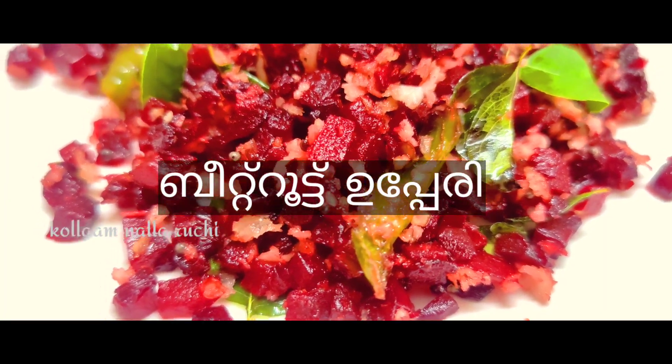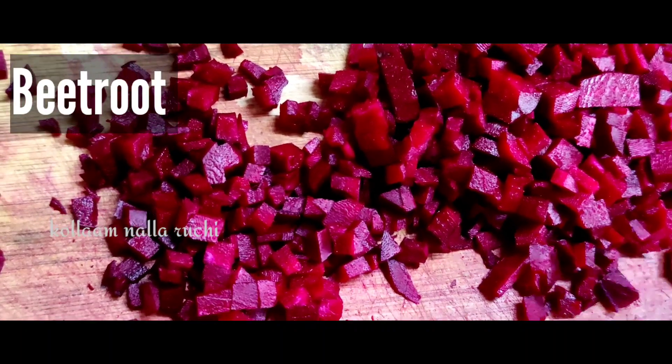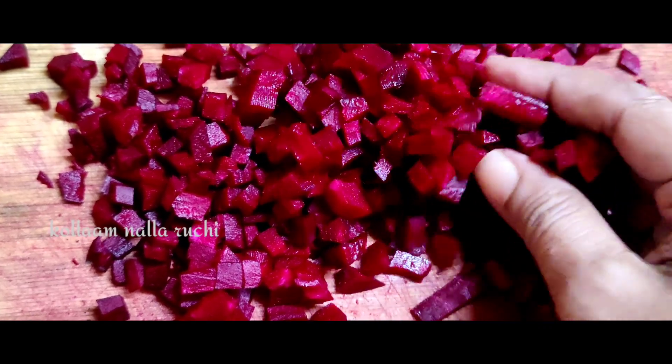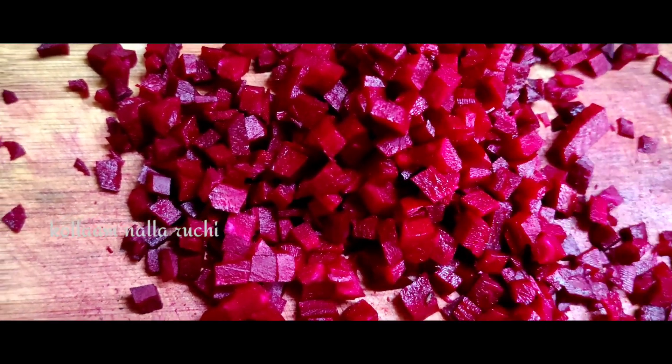Lunch, dinner, and churning, and chapati. I am going to make a wheat roti. I am going to prepare a pan.